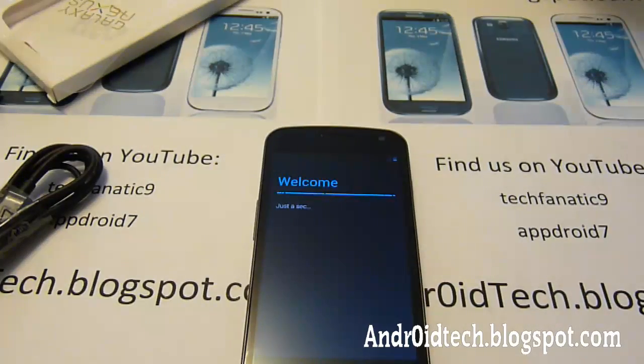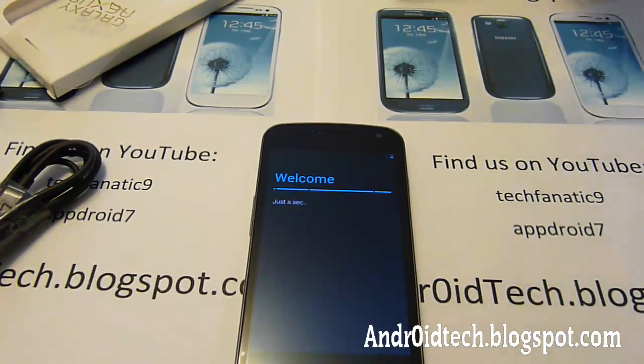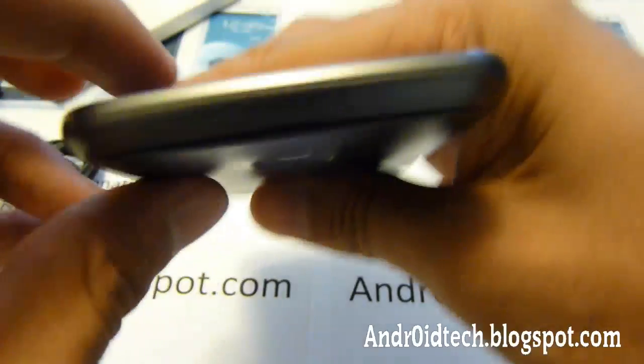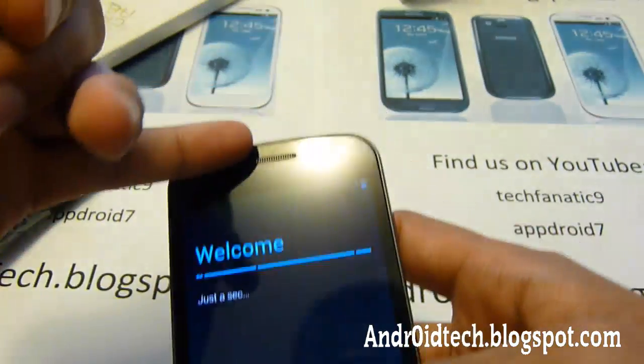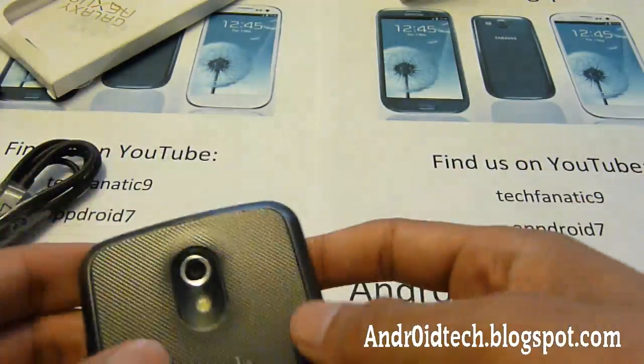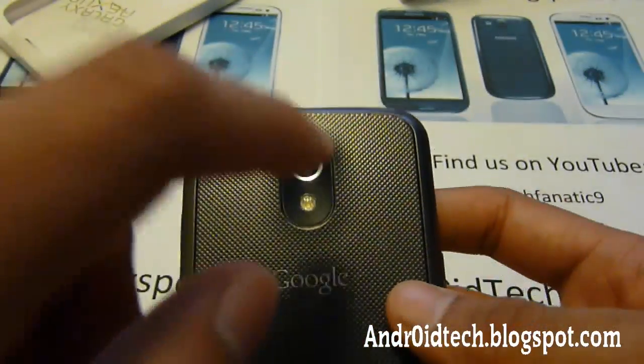So while this is starting up, let me just talk about the specs. This is an HD phone that's 720x1280. It comes with obviously a headphone jack and micro USB. Nothing on the top. Comes with obviously a really nice speaker. Front-facing camera that's 1.5 megapixels, and a 5 megapixel back camera that comes with a flash.